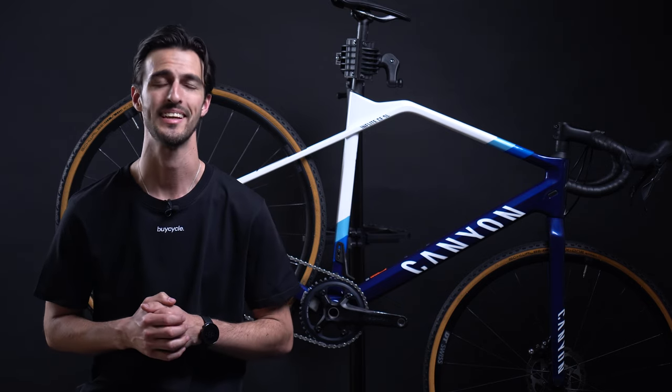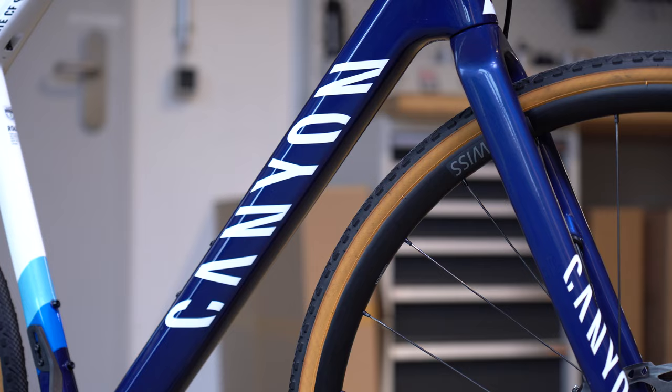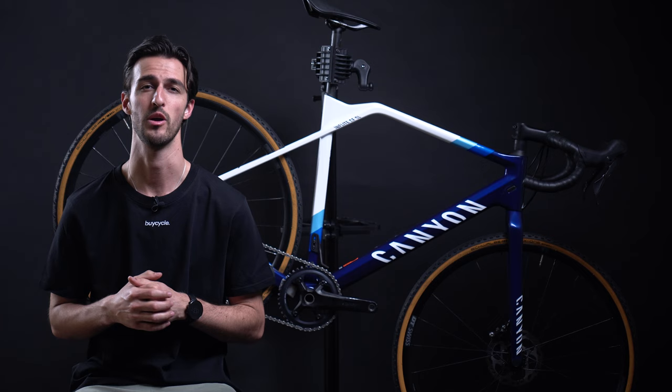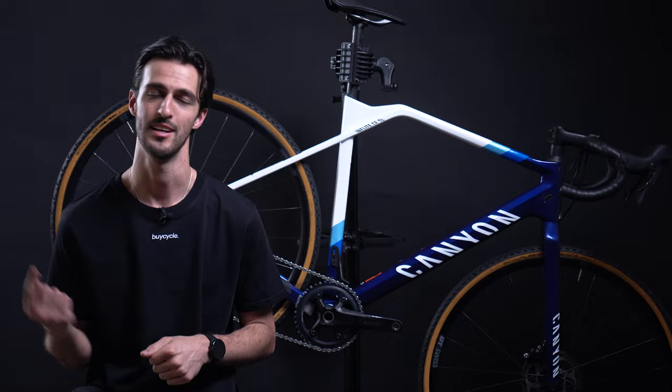Hello and welcome everyone. Nicholas from Bicycle here, and in today's video we are going to be having a look at the Canyon In-Flight CF SL6 and five reasons why I chose it as my first bike and why it could be a great one for you. Before we get started, make sure to subscribe for more bike videos, and without further ado let's get into it.